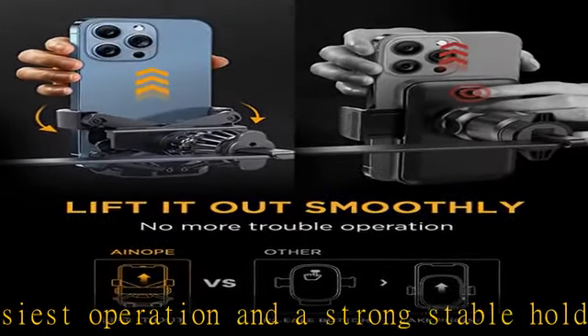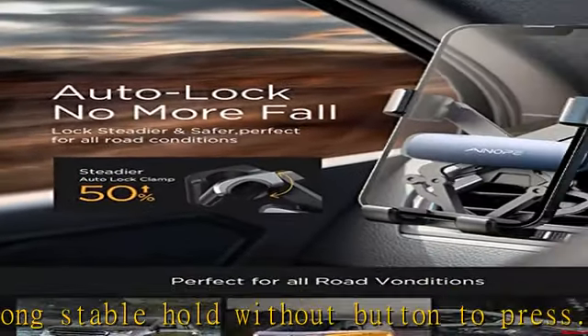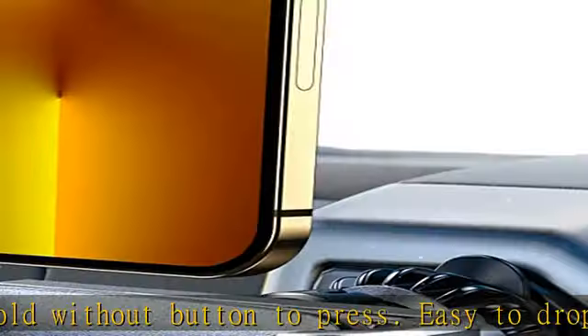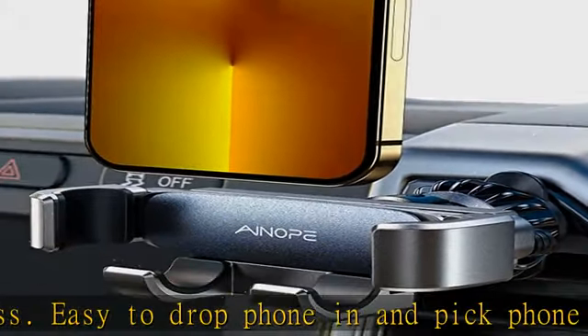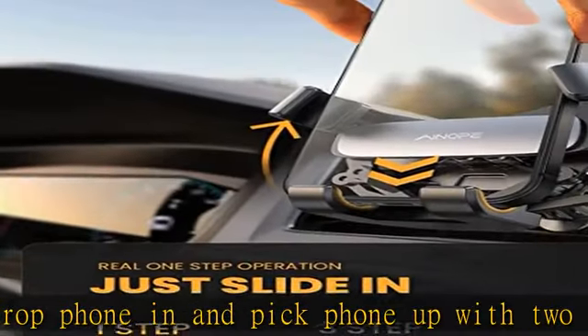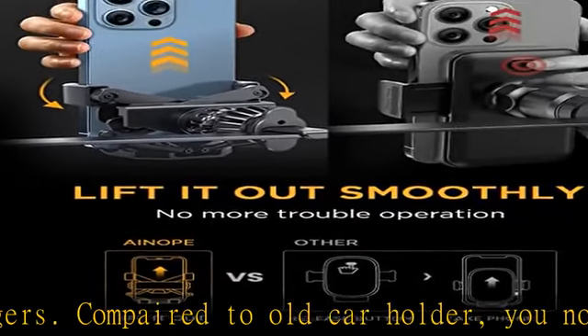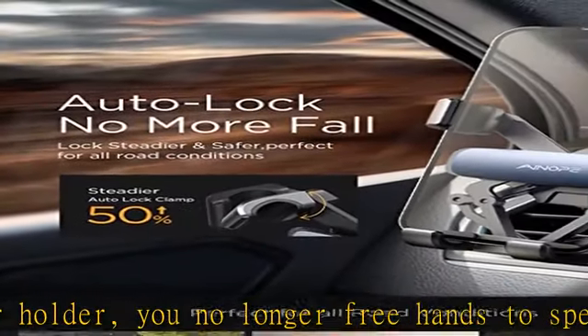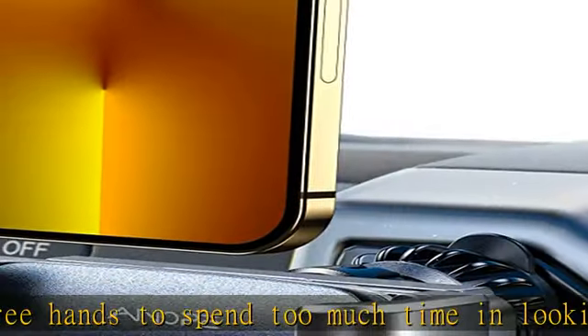Thumbs up — upgraded air vent hook. This car vent phone holder mount is designed in a hook shape and forms three grasp points, which can firmly hook around the AC vent for no slippage or movement. It solves the common problem of falling forward and off the air vent when going over bumps or turns. Note: the clamp length is between 0.41 to 0.98 inches, and this phone holder is only compatible with horizontal air vents.